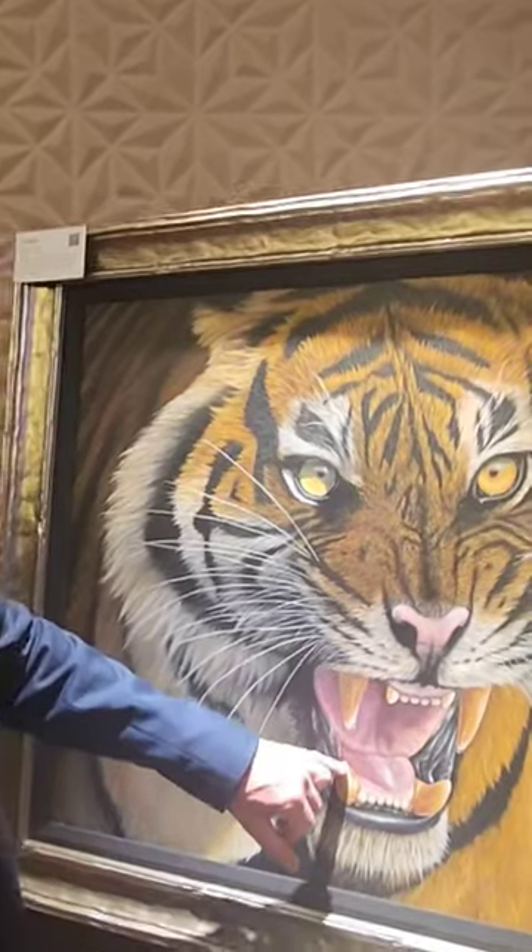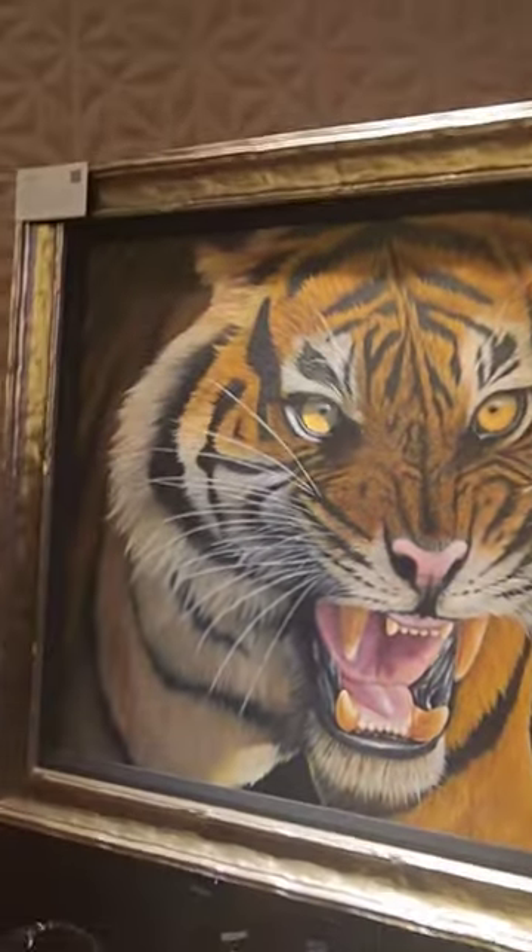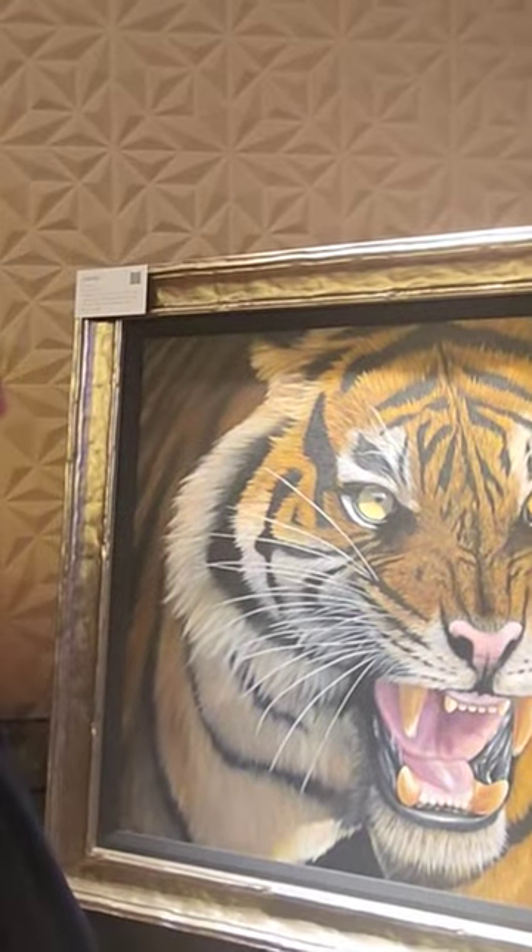And don't forget the teeth — a little bit of saliva. You don't want to put your hand in there.